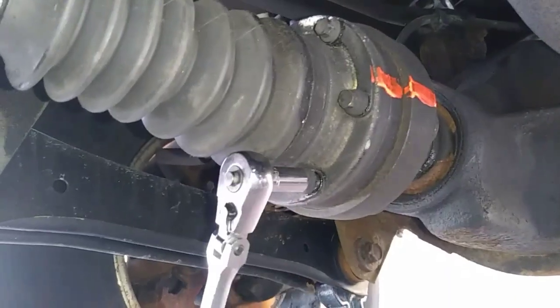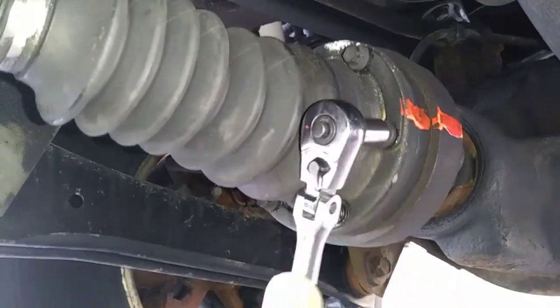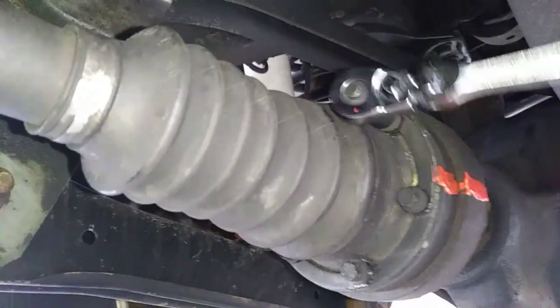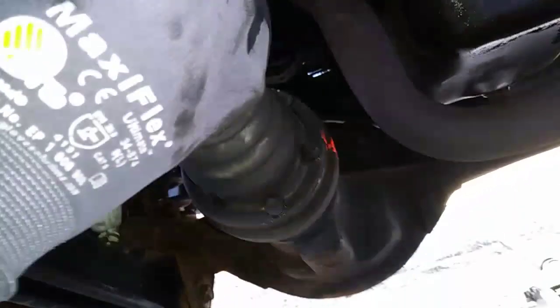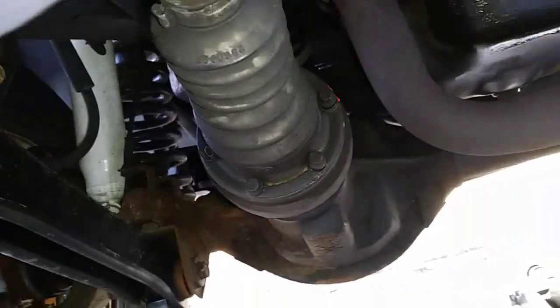Using a quarter-inch ratchet and an eight-millimeter socket, just remove these six bolts. If you're having trouble reaching any of the bolts on the driveshaft, get back in the Jeep and put your transfer case in neutral. This will allow you to manually spin the driveshaft yourself to reach the bolts better. You also want to make sure your wheels are chocked or your tires are off the ground before doing this.